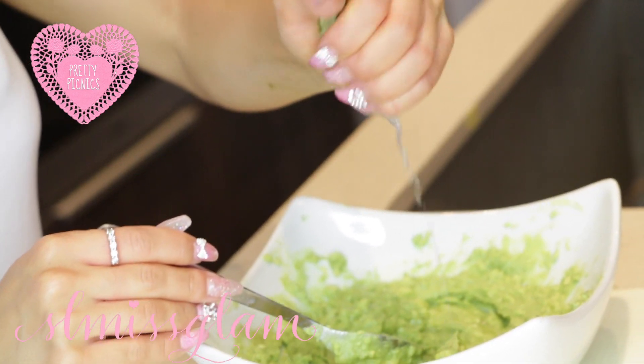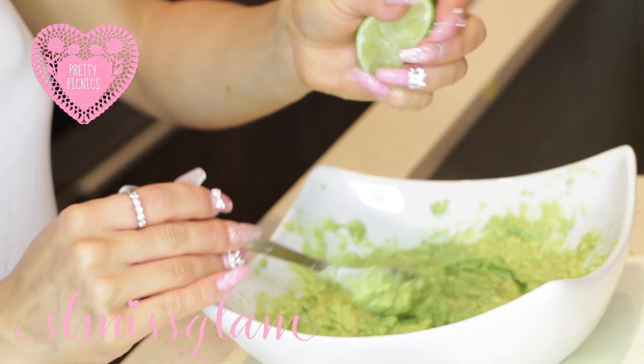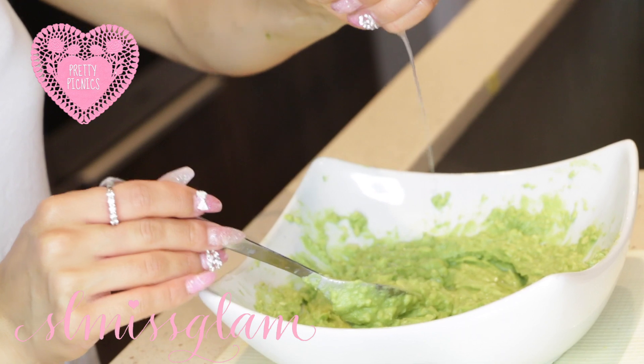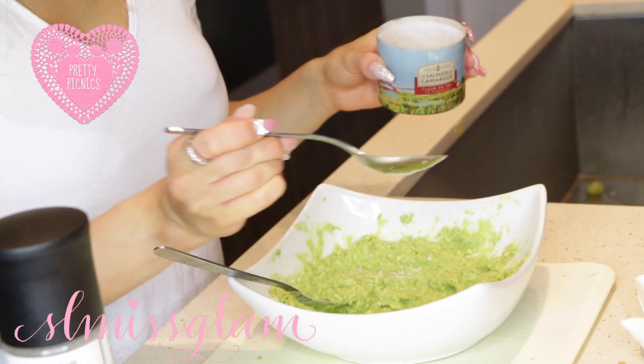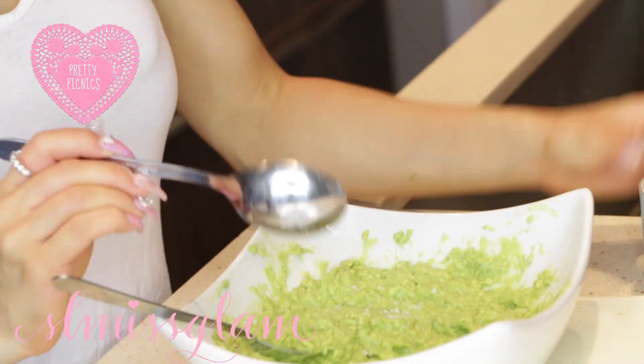Just to give it that extra zing I'm going to be squeezing some fresh lime into it — I just find it's that special touch and it tastes so good and refreshing. After that I'm going to add some salt and then also add some pepper as well.